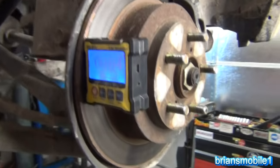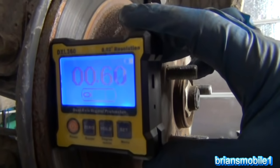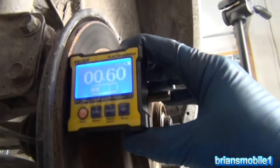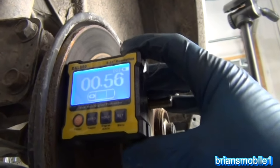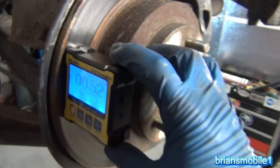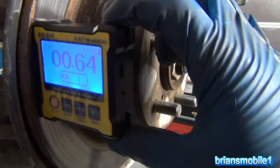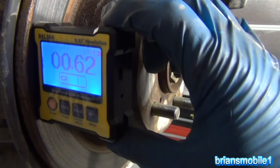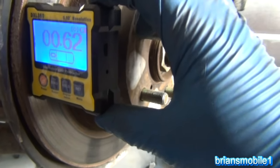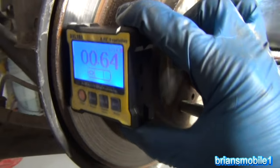Now before I pull these two bolts out I'm going to use my magnetic digital protractor and check and see what the angle is. I'm going to try to get this as even as I can — it's about 0.58, 0.56 just hanging here on the lift — so I want to get it as close as I can to that, but anywhere close to 0.6 is going to be fine. If you get on a little rust rim or something it's going to throw your measurement off, and if your brake rotor is warped it's going to throw it off, but this is better than nothing.